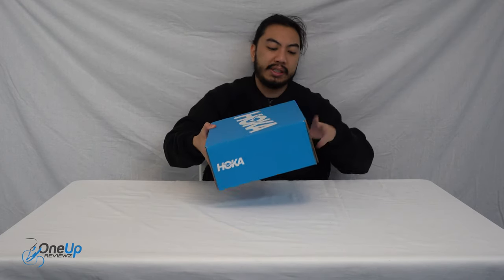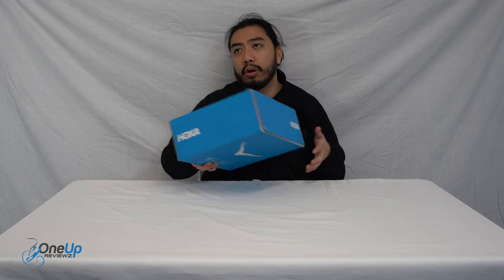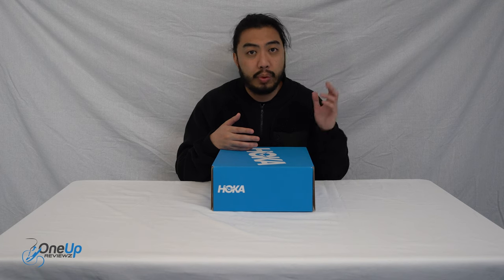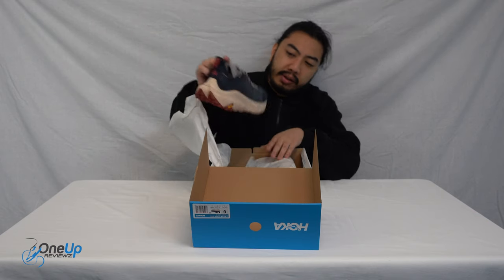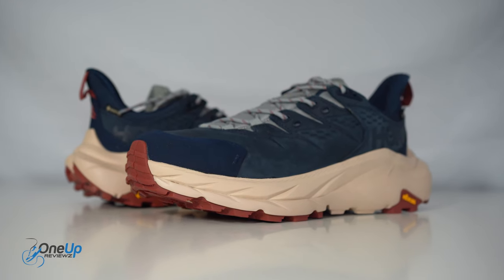Today we've got a look at the Hoka Kaha 2 Gore-Tex version, and we got this in a US size 8, European 41 and a third, UK 7.5. We're looking at these hiking sneakers. Hoka are kind of known for their casual running sneakers — they're very on-brand and very popular right now. I'm seeing a lot of people wearing Hokas. We've done some reviews of the One-On-One, so check those out. Big fan of Hoka, and here they are — the Kaha 2, Hoka's hiking or trail running sneaker.